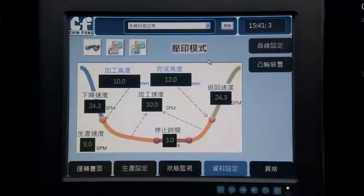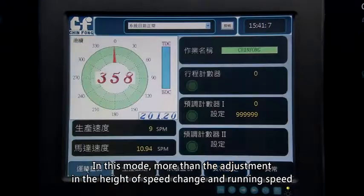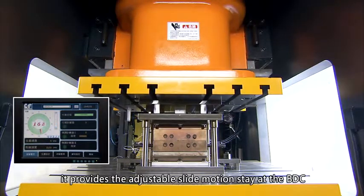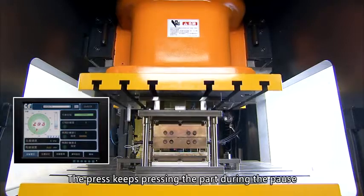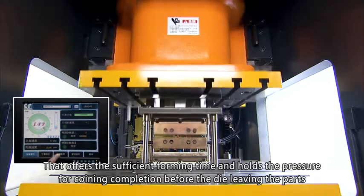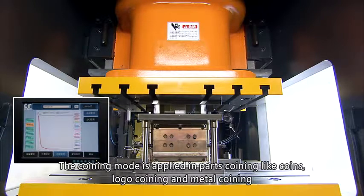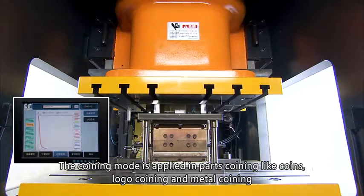Coining Mode: in addition to adjustment of speed change height and running speed, it provides adjustable slide motion staying at the BDC. The press keeps pressing the part during the pause to prevent the material from springing back, offering sufficient forming time and holding pressure for coining completion before the die leaves the part. The Coining Mode is applied for parts such as coins, logo coining, and metal coining.